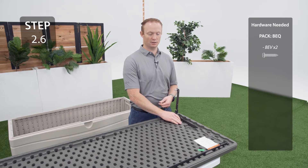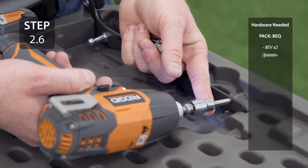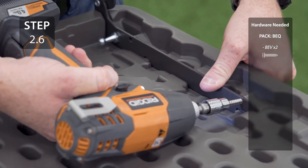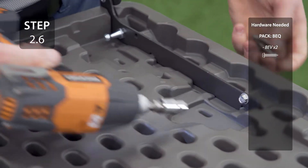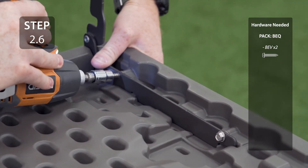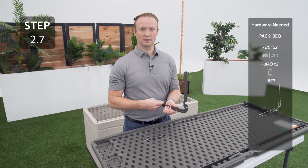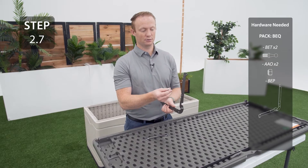Secure the hinges to the lid through these two holes. The holes are smaller than the hardware but this is by design. With the other hinge oriented like this, insert the ball studs into these holes on this side.